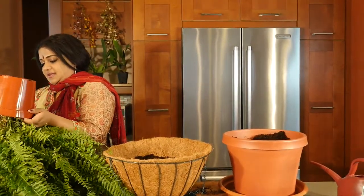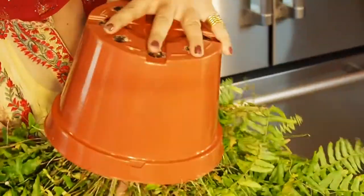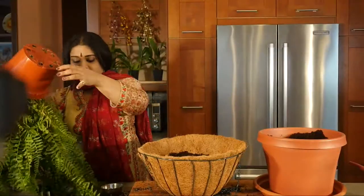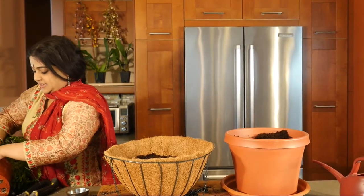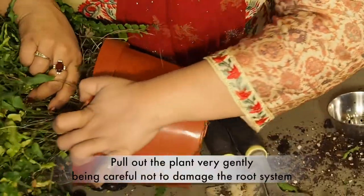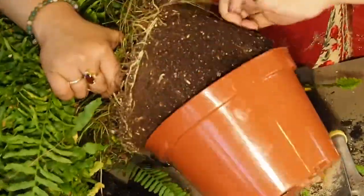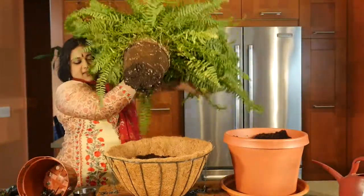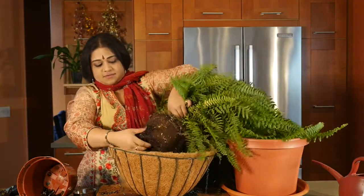So you really want to hold it like so, grab it underneath, and then slowly loosen it up. Now if you pull it out it will damage the root system, so pull it out very, very gently. As soon as it comes out, make sure that you take it in like that and then loosen up the root system.